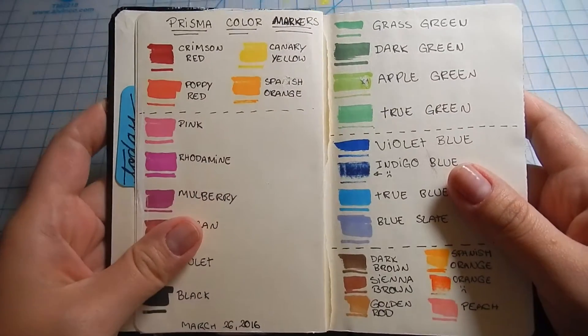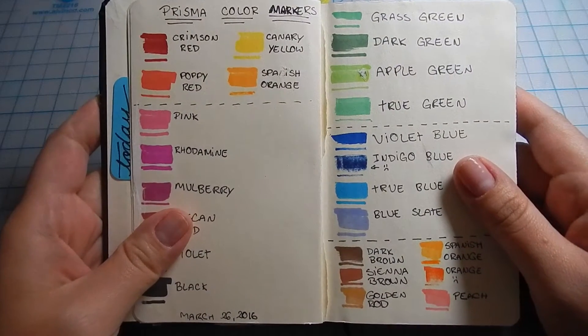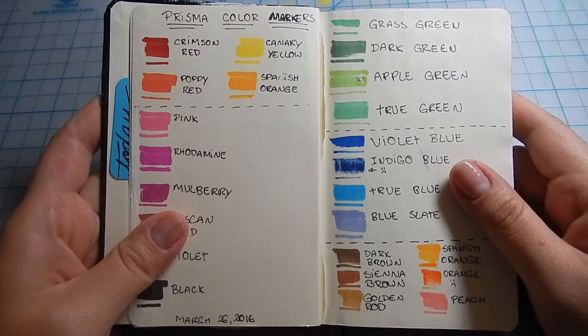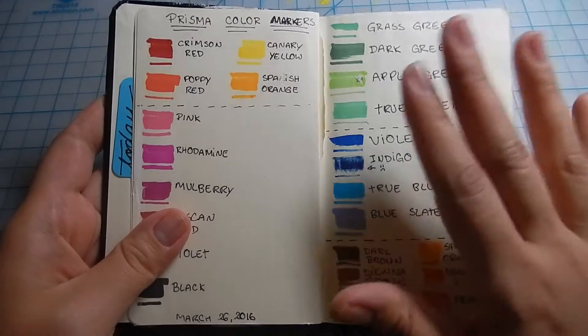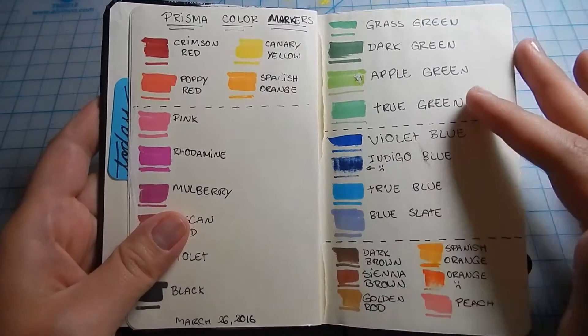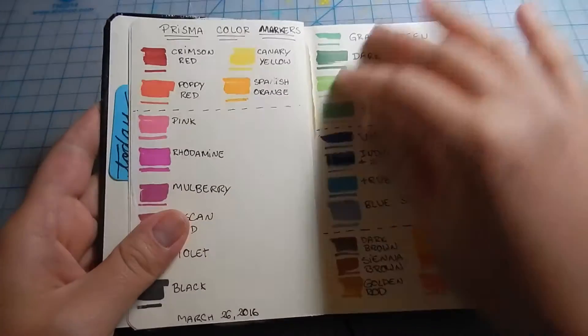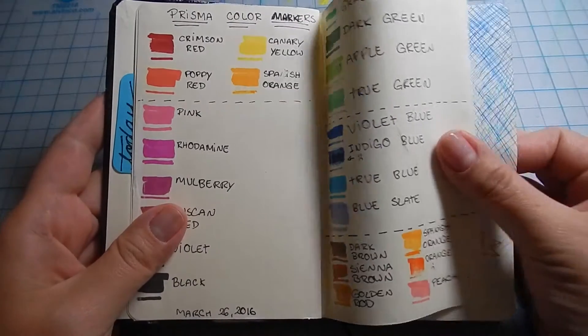First and foremost, I have some swatches of Prismacolor markers. These are very old markers that I have in my stash but never got to use. Before going into Copics, I wanted to make sure markers were a medium for me, so I thought I'd try first with Prismacolors.